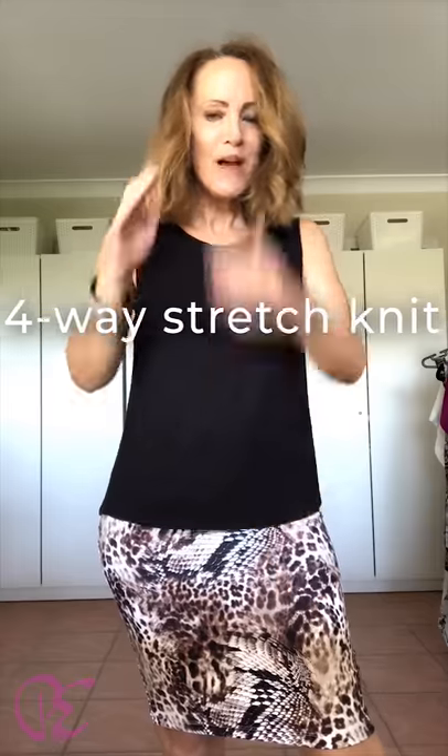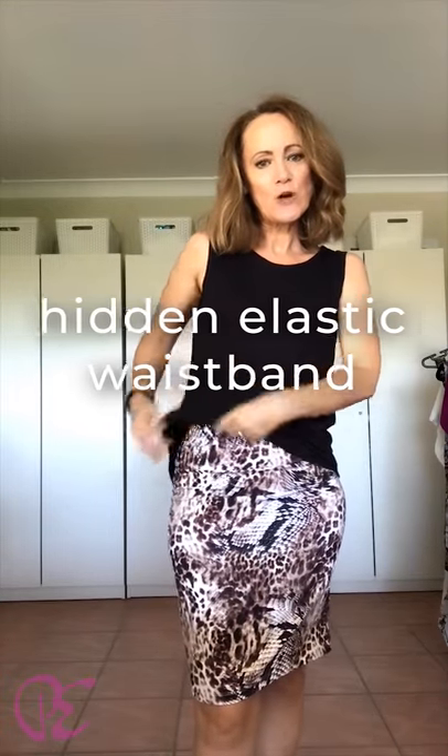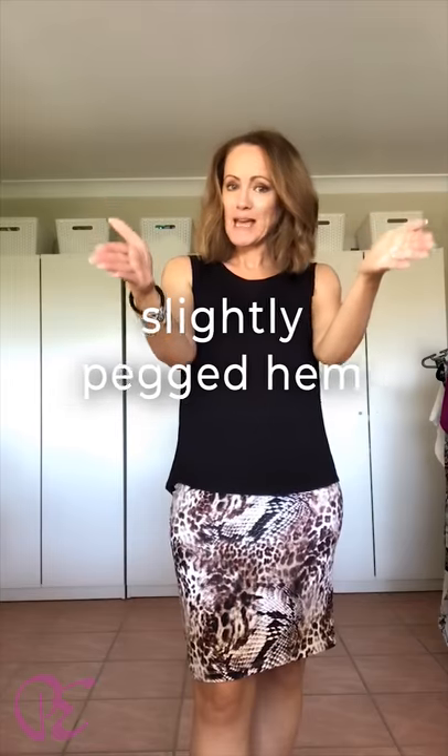Four-way stretch fabric. The waistband is elastic — it's got this awesome flipped-under hidden elastic waistband, the same one we used on the Symphony if you've made that skirt. And then just a turn-up hem. It is slightly pegged, which means at the hemline it's slightly tapered. So let me show you.